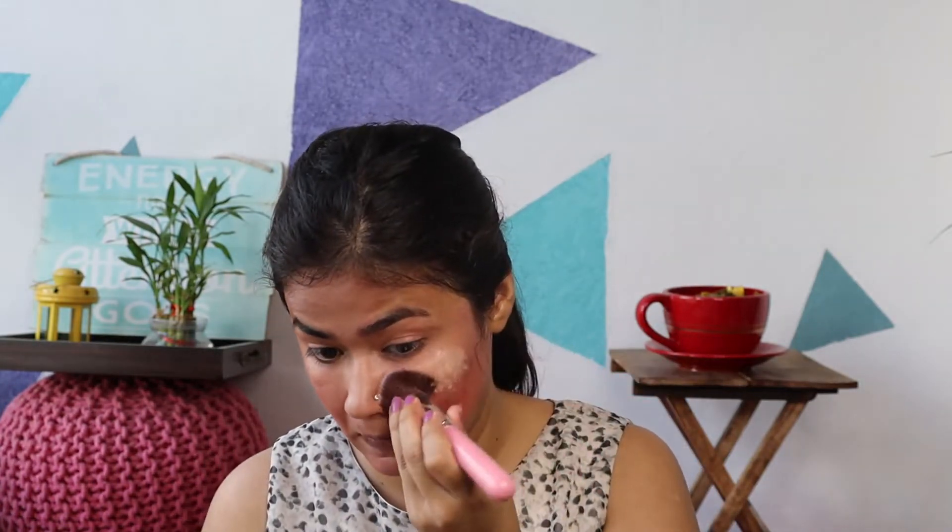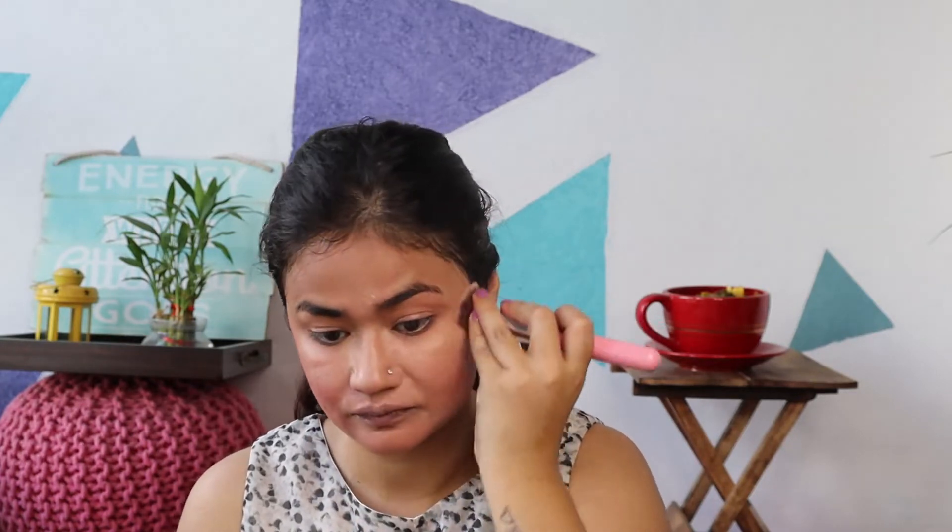Now we are going to use our foundation. I am using Maybelline's Fit Me Matte and Poreless, normal to oily skin. I will put it all over my face and blend it properly. I have tried my best, so now my face looks like this.